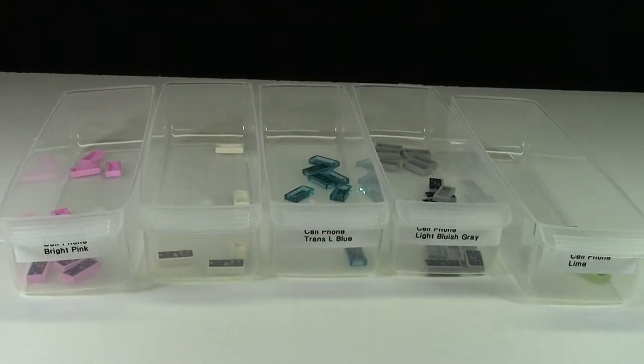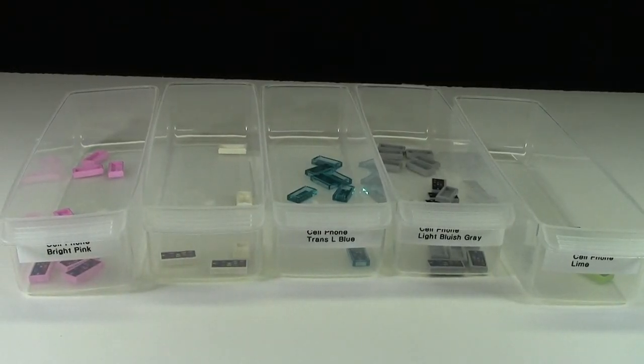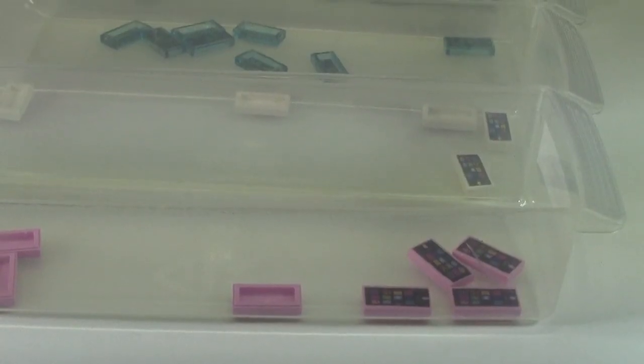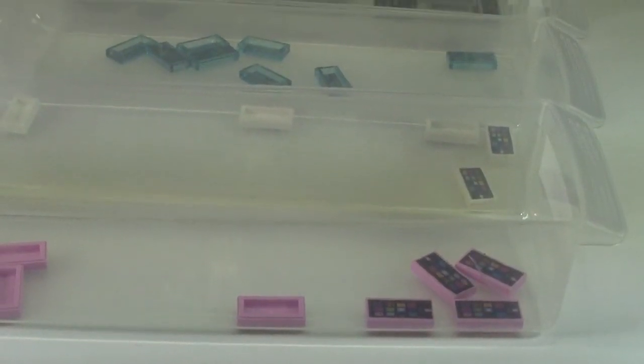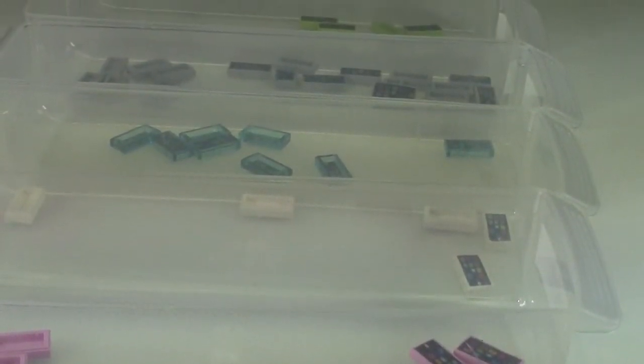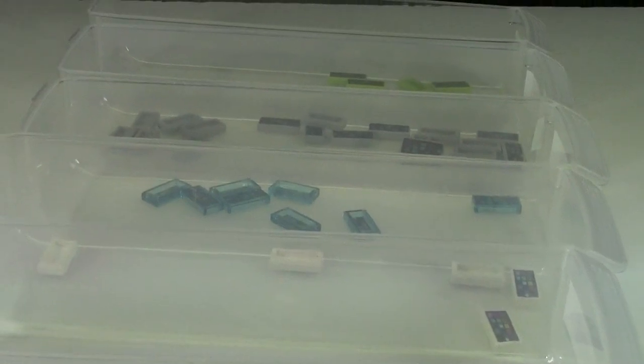As you can see here, my supply of these custom cell phones are getting kind of low, so if you want to order some, you better hurry. Thanks everybody for watching my BrickLover18 custom cell phone video. If you like these customs, they're on my BrickLink store now, and they're selling fast. Thanks everybody for watching, have a great day.